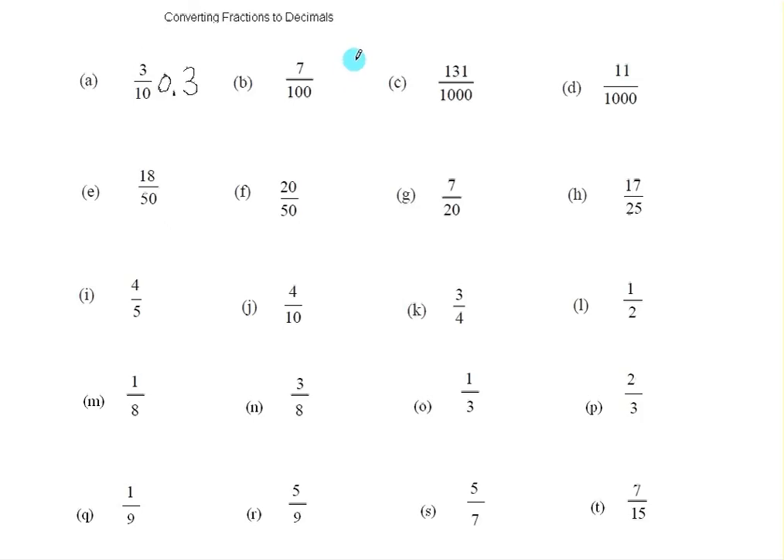Now here we have a seven, and there are two zeros in the denominator, so we want to have two numbers after the decimal point. We only have one here, so we have to write a zero, giving us two numbers after the decimal point. And again I'm going to write a zero in front of the decimal point, so this would be 0.07.